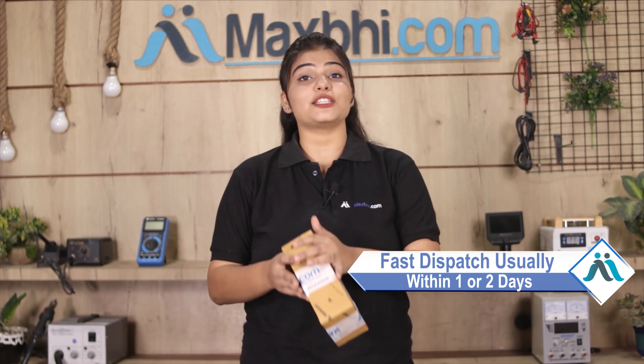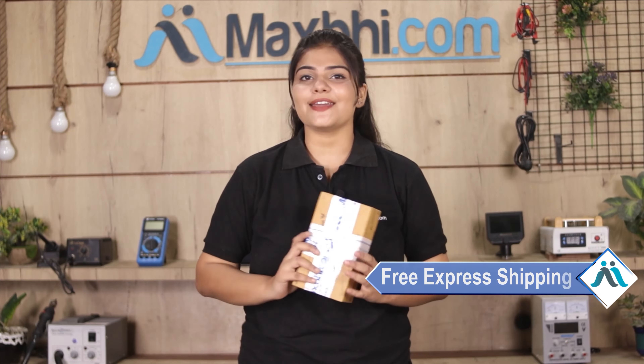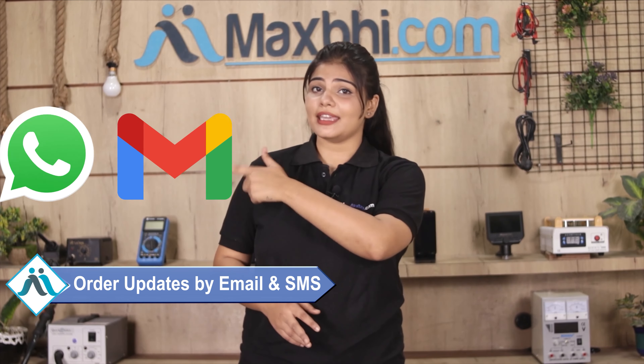Once your payment is done and your order is processed, it will be safely packed and dispatched within 1 or 2 days. And yes, shipping is completely free, so you just have to pay for the product and nothing else. You will receive order status updates on your email and phone.